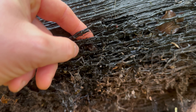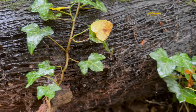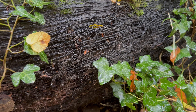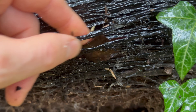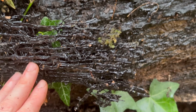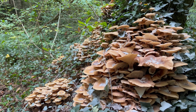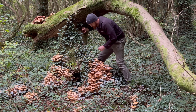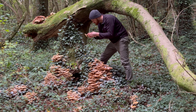Honey fungus is also known as bootlace fungus because of the black rhizomorphs that can be spread underground or just under the bark of dead and dying trees — those rhizomorphs do look like bootlaces. Honey fungus is both parasitic and saprobic, so it can infect healthy trees and feed off them, eventually killing them, and then it also helps to break down dead organic matter.